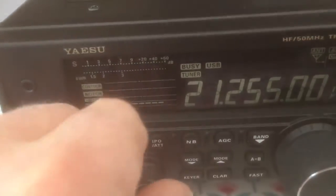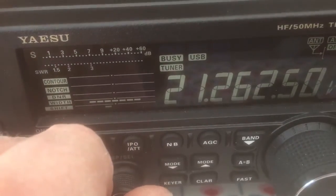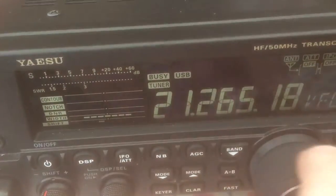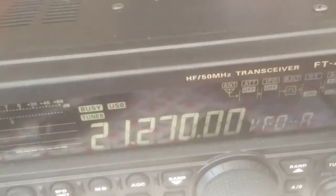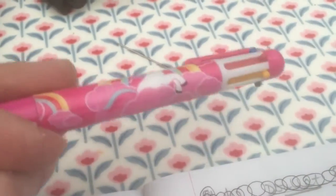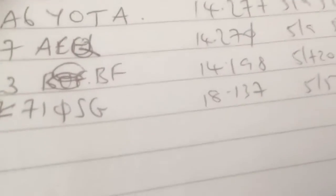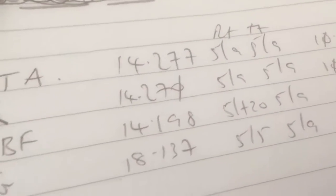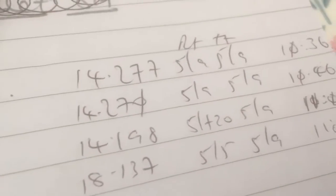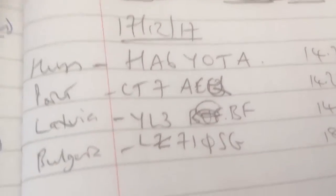I can actually hear voices on 15. Anyway, I'll show you one or two clips of me making contacts. So far — and this is my birthday today — we've been into Hungary, Portugal, Latvia, and Bulgaria, mainly on 20. You can see the 40-metre contact on 3.7 there — that was into Bulgaria. That wasn't a great copy; he said it was 5 and 9 but I think it was 5 and 5 fading down. Good signals on 20 into Latvia, Portugal, and Hungary. The HF bands aren't very good at the moment.